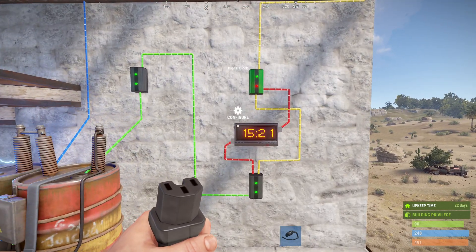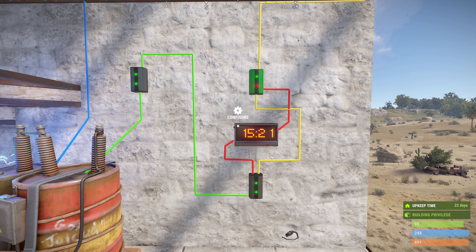So what we have here is power from your base coming into an electrical branch. The power is being sent to the memory cell, and the branch is going to the clock. From the clock, where we do our configuration, it's sending a signal to the toggle which toggles the power on and off.